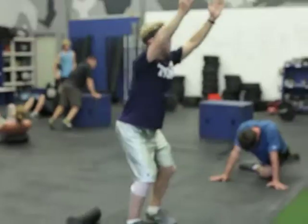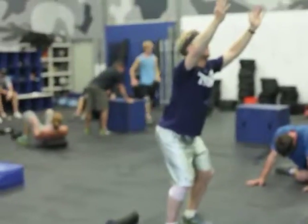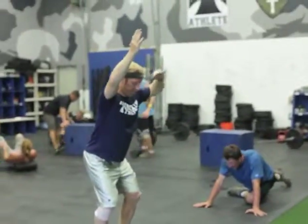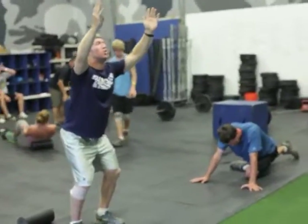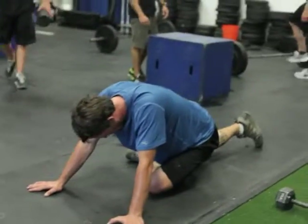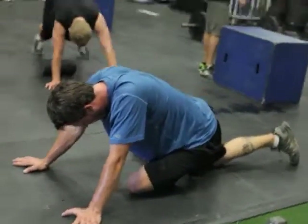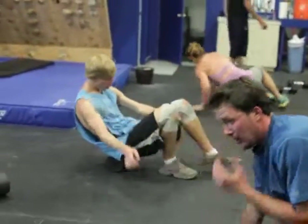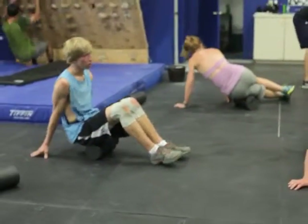Our skiers are going through a pretty simple core circuit here: standing founder, 20 seconds in each position, then instep and pigeon stretch — of course just doing the pigeon right now. Then whenever you get done with that, foam rolling. So it's kind of a core durability circuit combined.